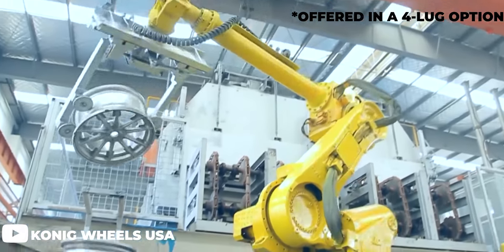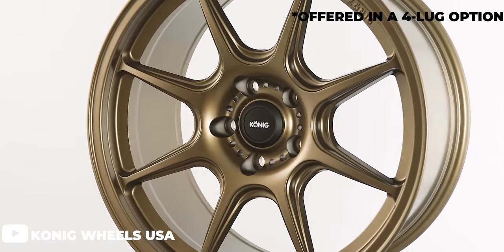Starting off, Konig comes in pretty strong in the entry-level category, hitting it right on the head as far as looks and performance with models like the Illusion and the Knockout. Mostly hitting that 4x100 market, Konig does offer 4x108 and 4x114 — but unfortunately, they do not currently offer any 4x110 wheels in their lineup. We also see another brand with a strong presence here: MST Wheels, offering more of an old-school styling with models such as the MT-11, MT-13, and their Time Attack. You can pick up a brand-new set of MSTs for right around $400, depending on size, color, and offset — mostly hitting 4x100 and 4x114, with a touch of 4x108 as well.